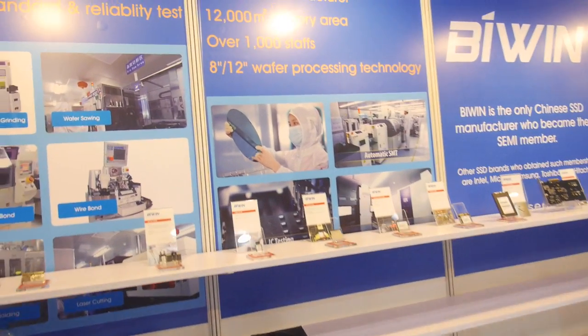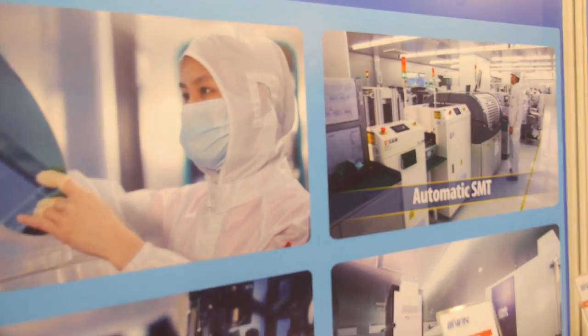So you have PCB design? Yeah, sure — PCB design house, SMT. We have our own, and this is how it looks right here.